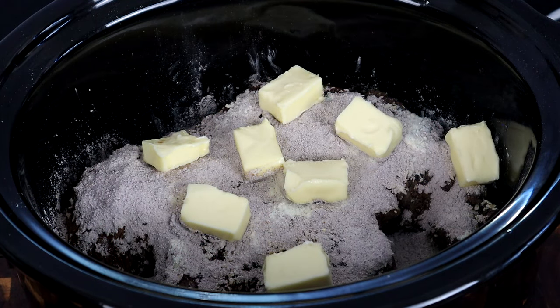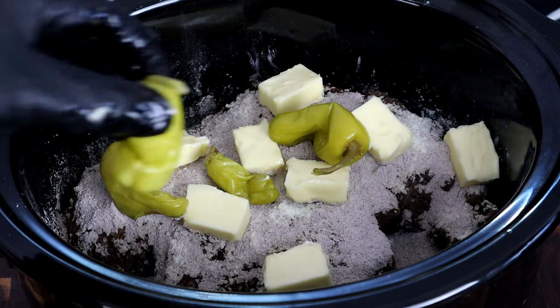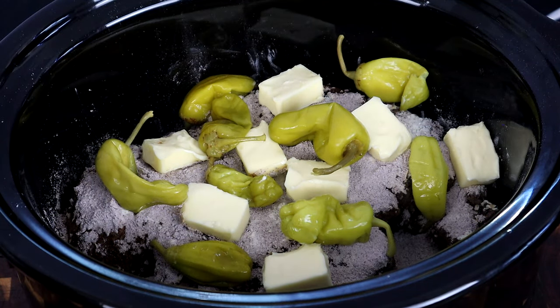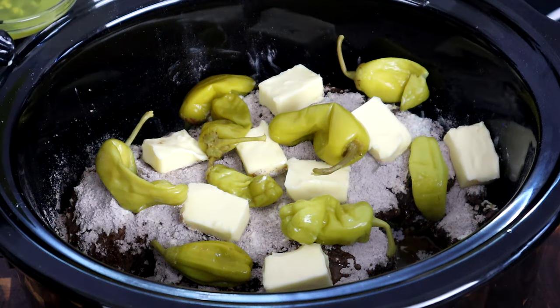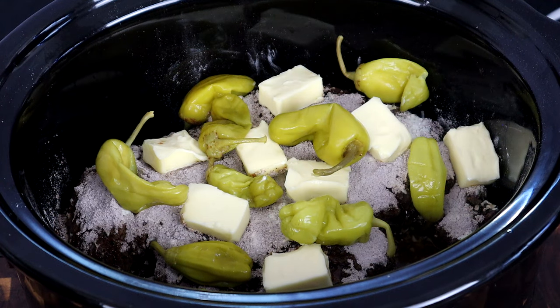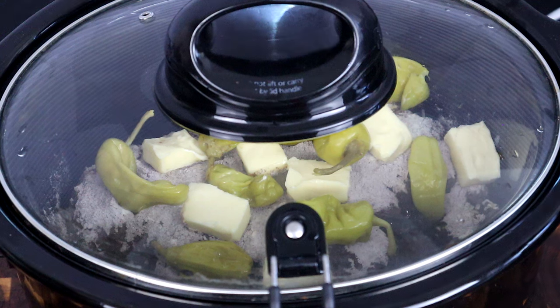Very simple — take your pepperoncinis and add them also to the top. Then take the juice of the pepperoncinis and just pour that over the sides of it. Next, take your lid, add it, and we're going to let this baby cook on low.